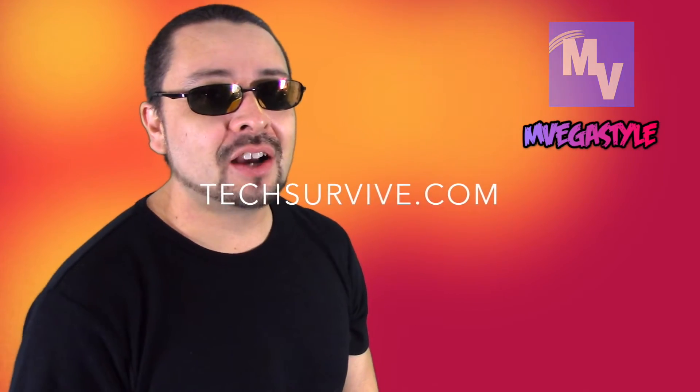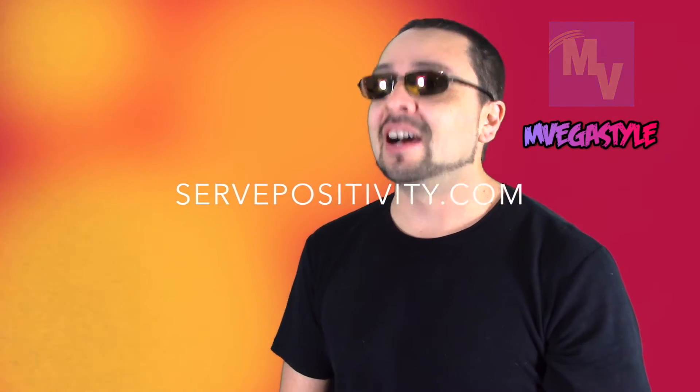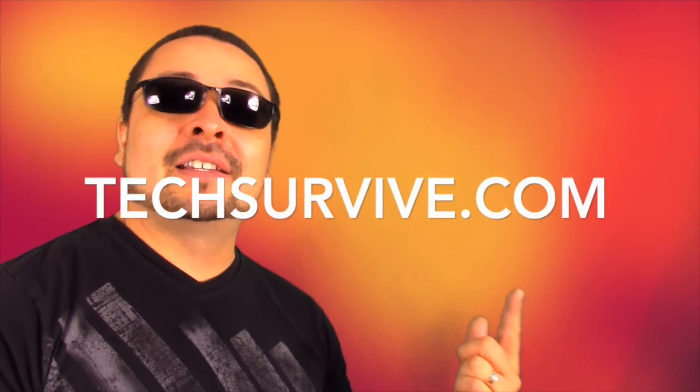Hey, thanks for watching. Make sure to check me out on techsurvive.com and servepositivity.com. The InVegasStyle app is now on iTunes, so go and get it. And for more help make sure to visit me at techsurvive.com.